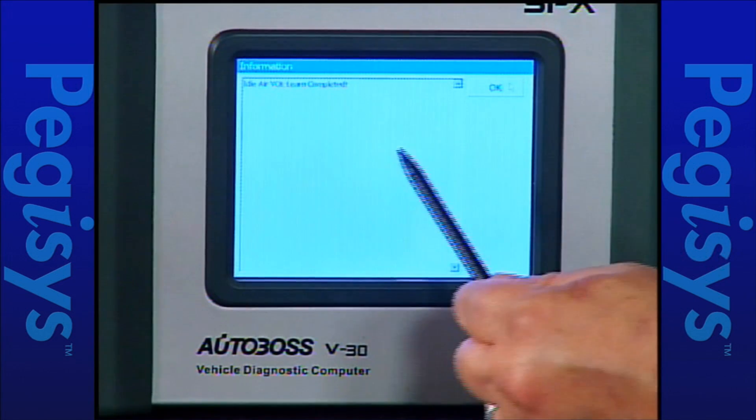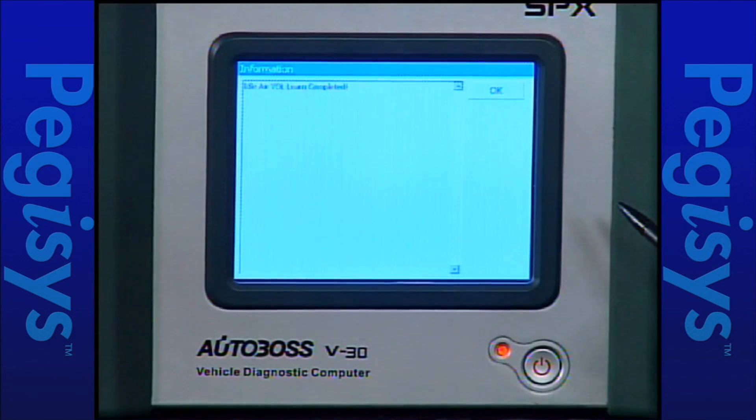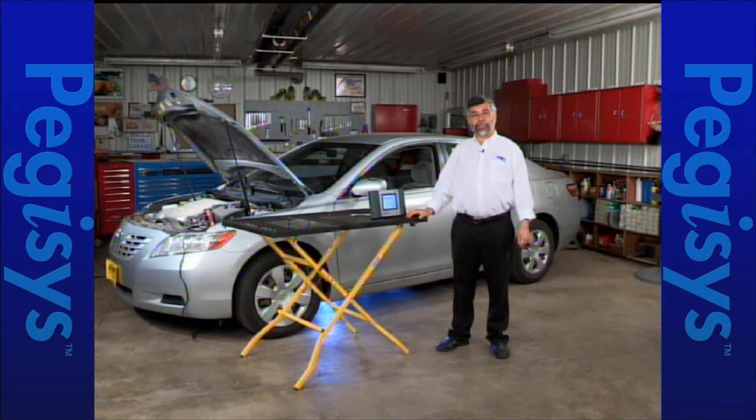It now says the test is complete and successful. Once I'm done I'll tap on OK and I'll be back at my test menu. Now let's do some testing on a Toyota.